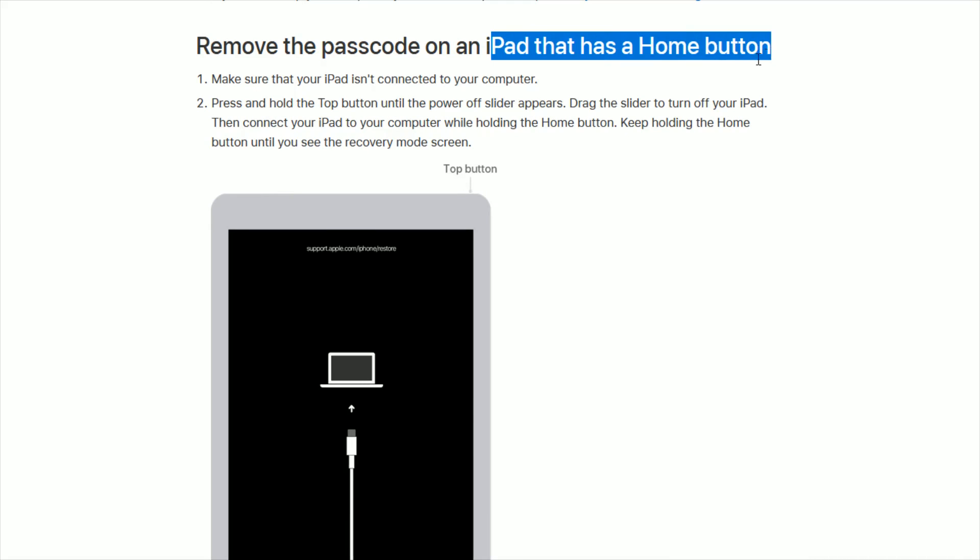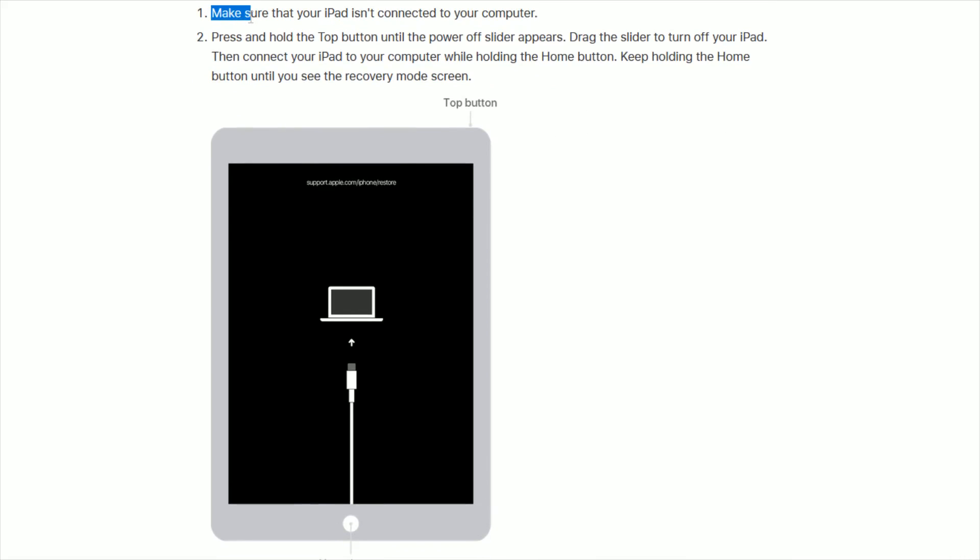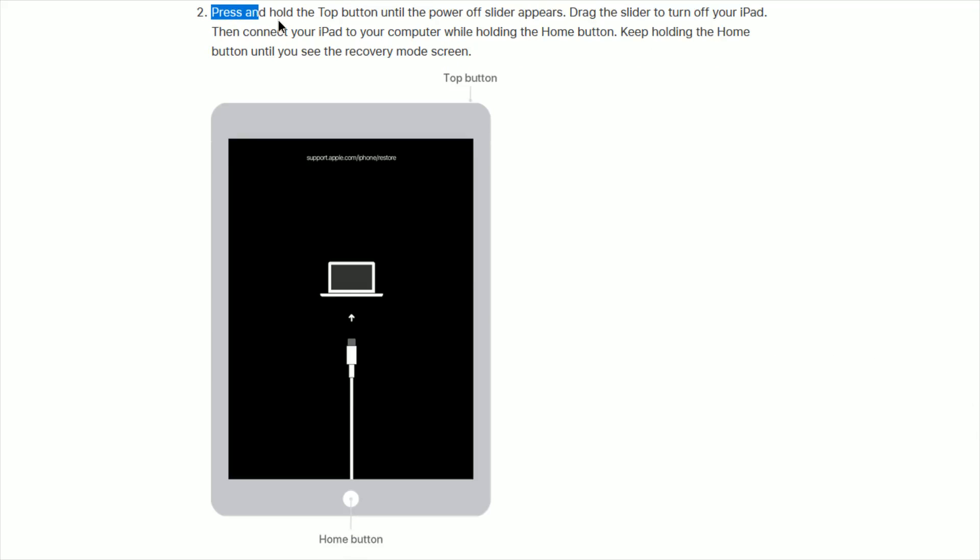If you have an iPad with a physical home button, step one is the same — make sure your iPad isn't connected to your computer. Then step two is to press and hold the top button until the power off slider appears, and drag the slider to turn off your iPad. Then connect your iPad to your computer with a USB cable while holding the physical home button down, and keep holding the home button until you see the recovery mode screen.